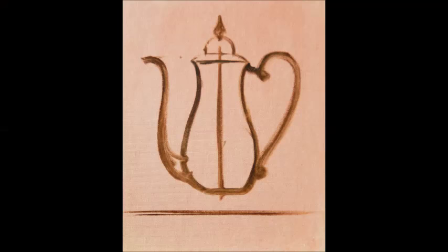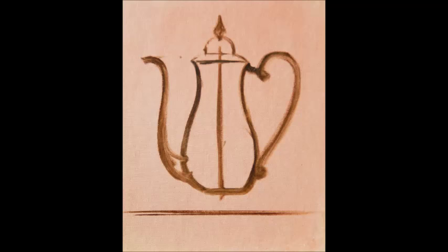We can paint anything we want as long as we know the properties. Let's look at how I begin to paint the silver pot and then I'll show you what it looks like when it's finished. In this first step, I symmetrically draw the pot on the canvas. And here's how the painting ends with all the lights, darks, middle tones, and highlights.